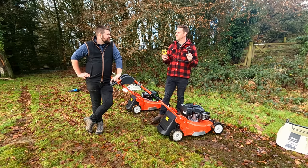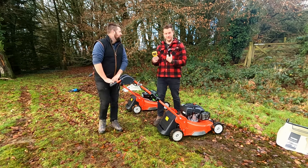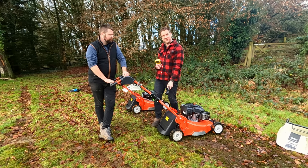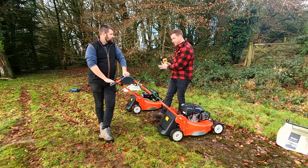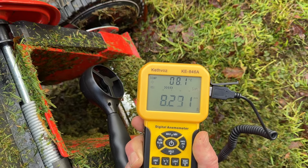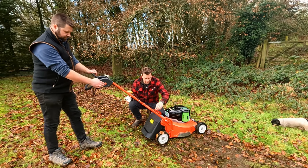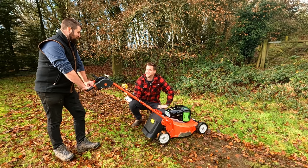We have a specialist piece of equipment — an anemometer — and we're going to put it at the back of the grass box exit holes, the rear discharge area, to see whether the battery or petrol mower is more powerful in terms of airflow. The petrol Yamaha reads roughly 8.2, fluctuating between 8 and 8.4. The EGO battery machine reads roughly 12.5 — definitely more airspeed on the battery-powered machine.